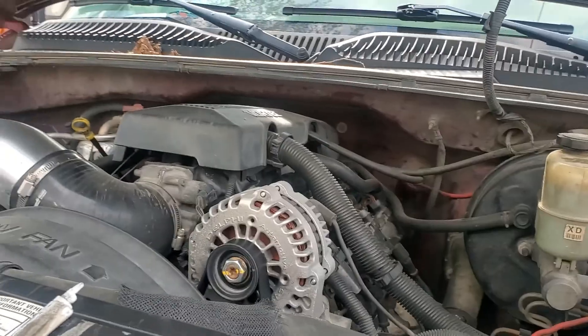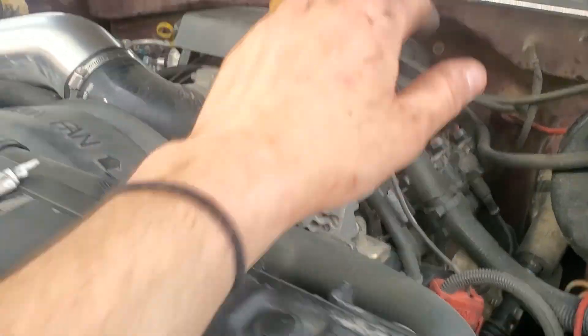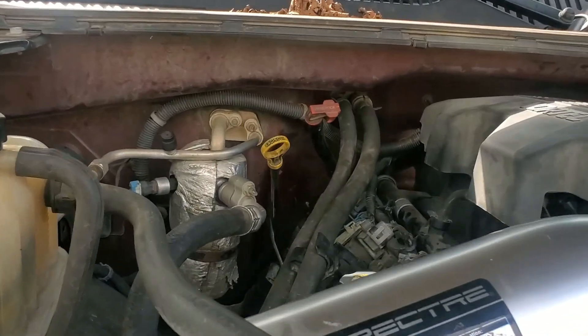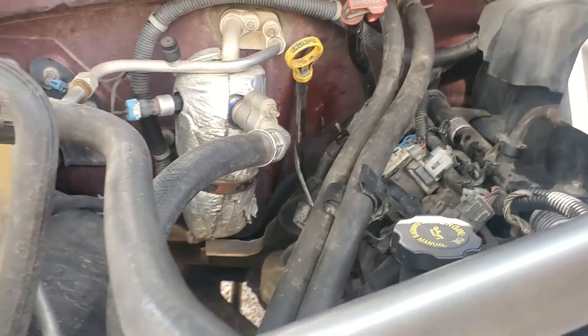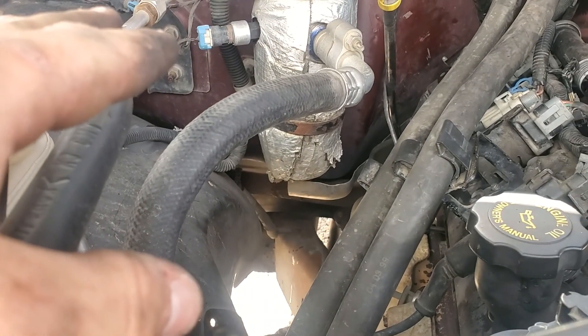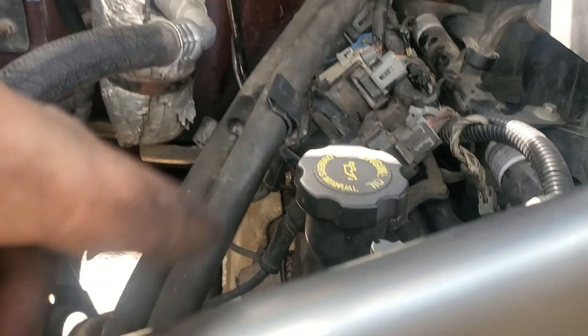I'm gonna move to the driver's side now — just checked the driver's side, we're all good there. The only thing else that could be ticking is this valve, or I guess I could have an exhaust leak, but I've looked at all the gaskets, I've checked all the bolts, they're all good.